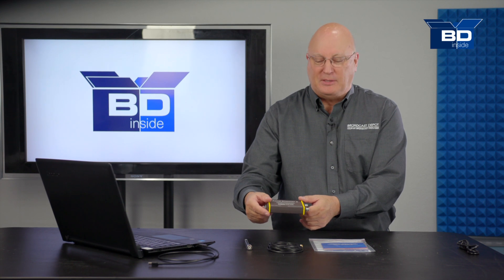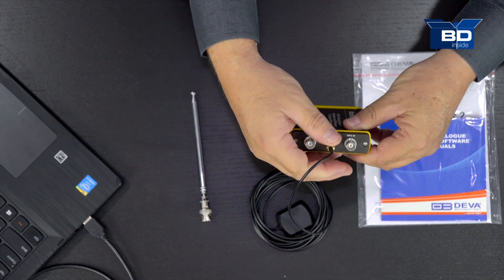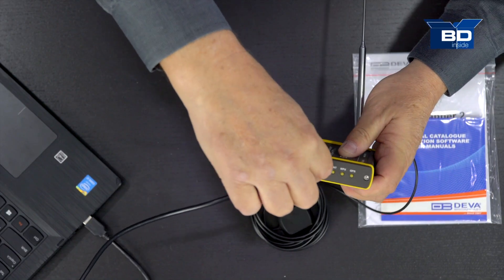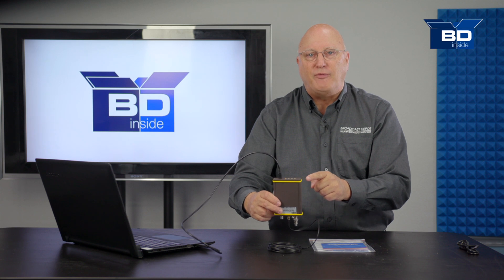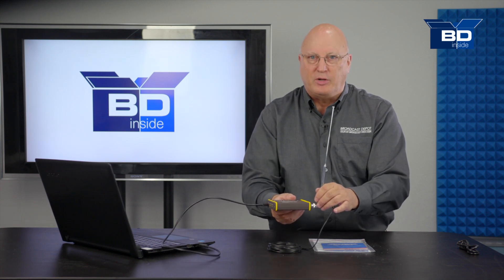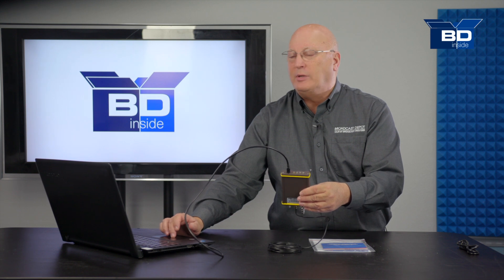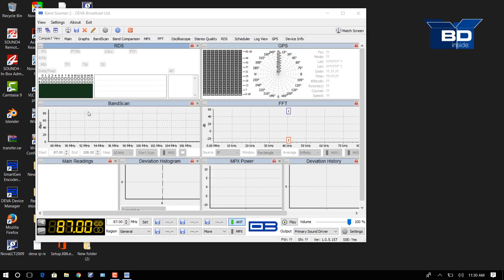Okay, we've unboxed it. Now let's hook it up and see what this can do. We're going to start by hooking up the GPS antenna that is included with the Band Scanner 2. The included FM antenna goes on this end via BNC connector — we'll turn and extend it as needed. On the other side, the mini USB connector supplies power from the computer. One note: this requires a PC, unlike the Radio Explorer 2 which can sit on your dash and store information before you download it. Let's go ahead and open the included software, and as we do, the antenna, multiplex, and GPS will start up.